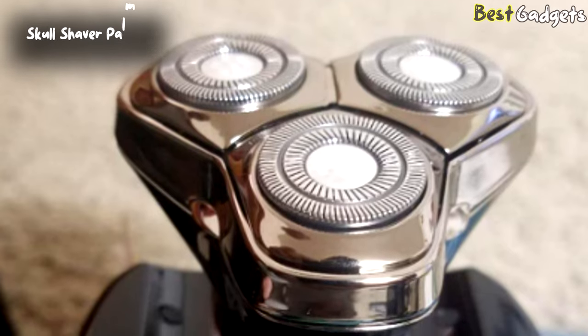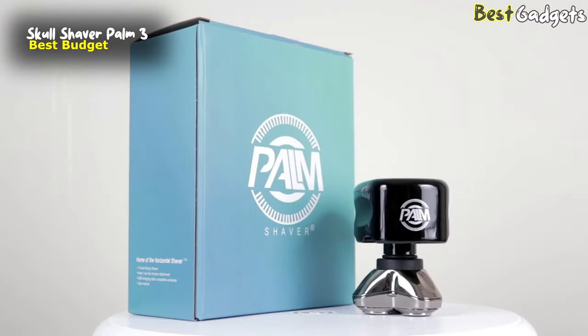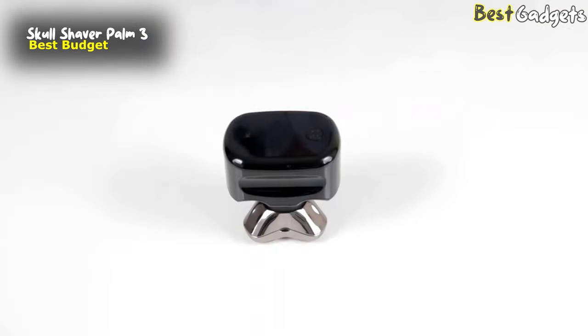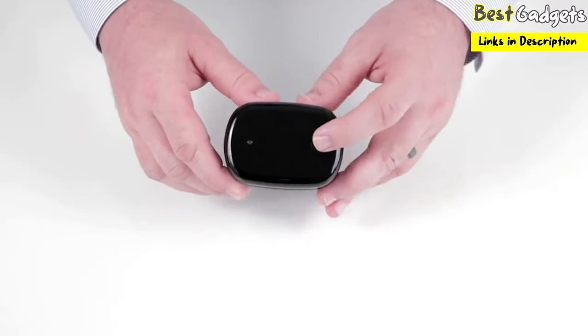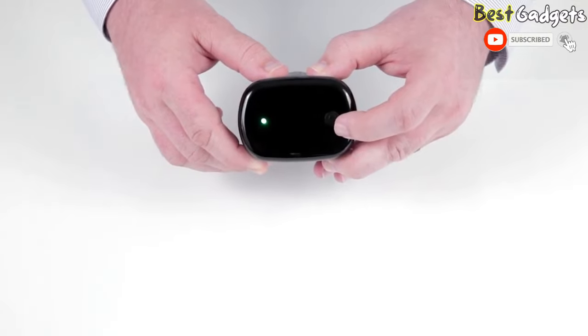Number 5: Skull Shaver Palm 3 — the best budget electric bald head shaver, available at a reasonable price of about $40. The Palm Shaver is a cordless shaver powered by a lithium-ion battery that gives you 60 minutes of run time. The top of the shaver has an LED light showing you the charge — green means it is good, and when the light turns red you have less than 10 minutes of operation left.